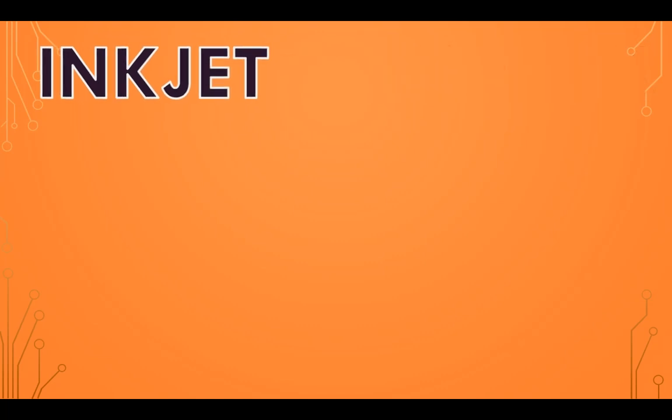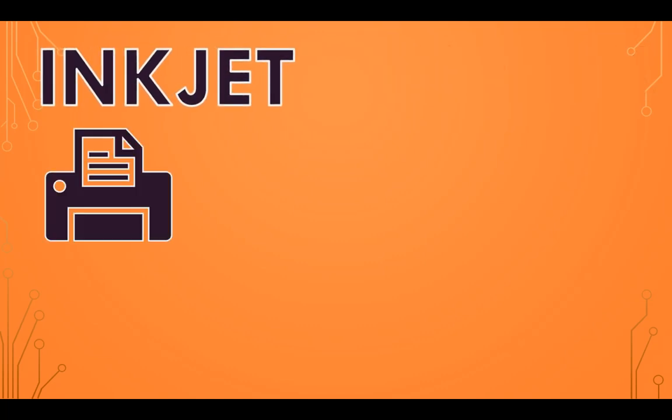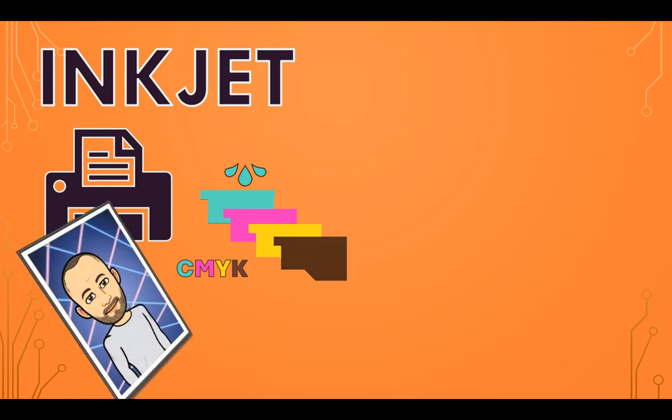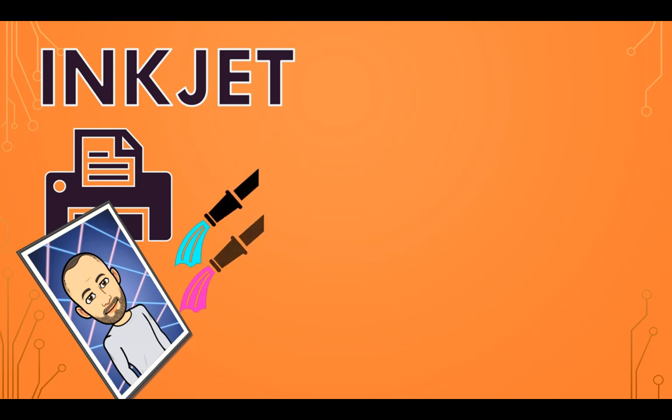Let's first recap inkjet printers. They use ink cartridges which contain small amounts of ink that need to be replaced once they run out. These cartridges are filled with liquid ink, typically containing a combination of cyan, magenta, yellow and black colors, often referred to as the CMYK color model. Inkjet printers use this combination of colors to create images, using tiny nozzles in the print head to precisely spray liquid ink onto paper, creating text and images by depositing tiny ink droplets.